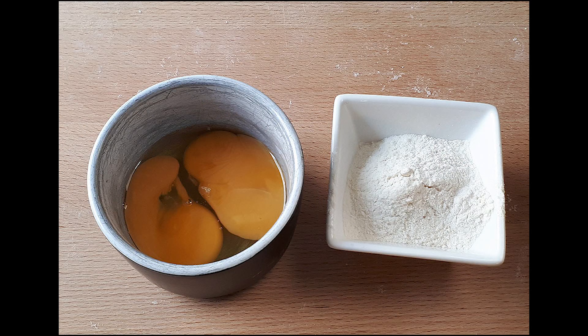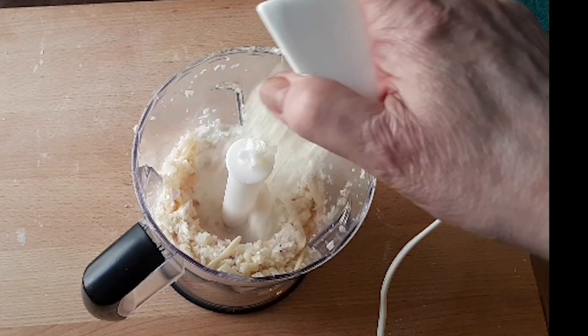Next comes the flour and the eggs. Add these to the same food processor and continue grinding, scraping down the sides as needed.